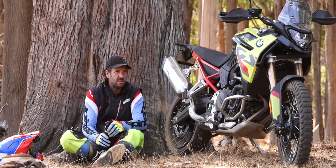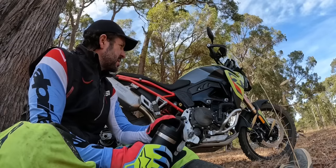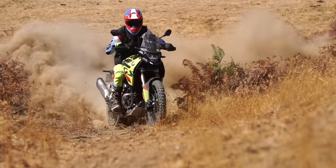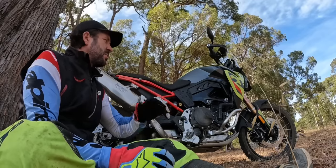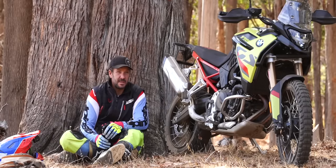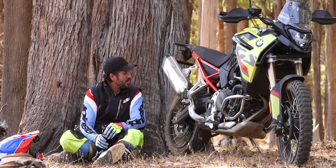I'm not really interested in how older Beamers held up. From BMW creating this model — let's forget about everything in the past — just going, here's our 900cc adventure entry. It's a pretty serious bike.